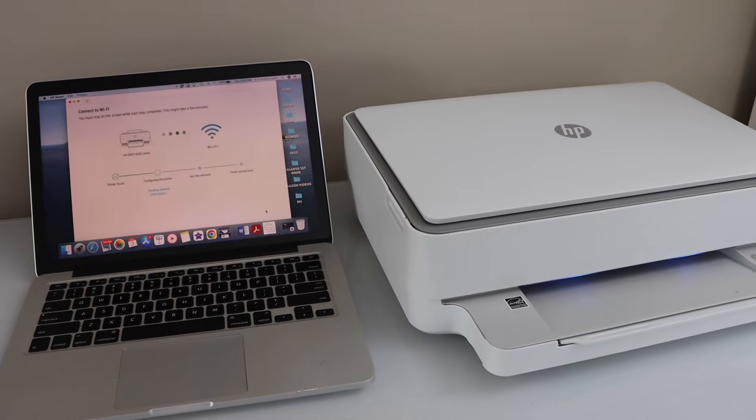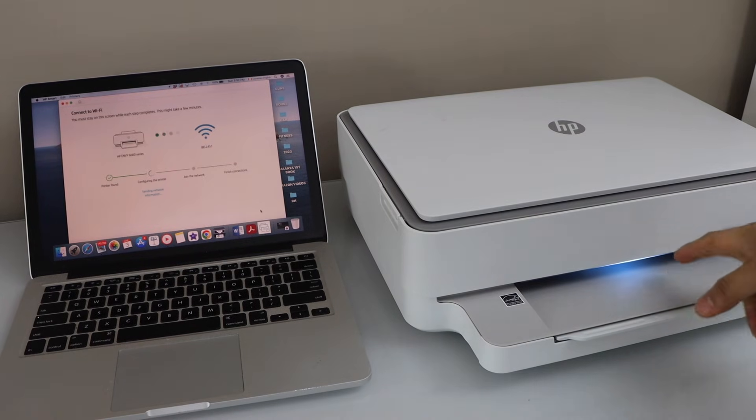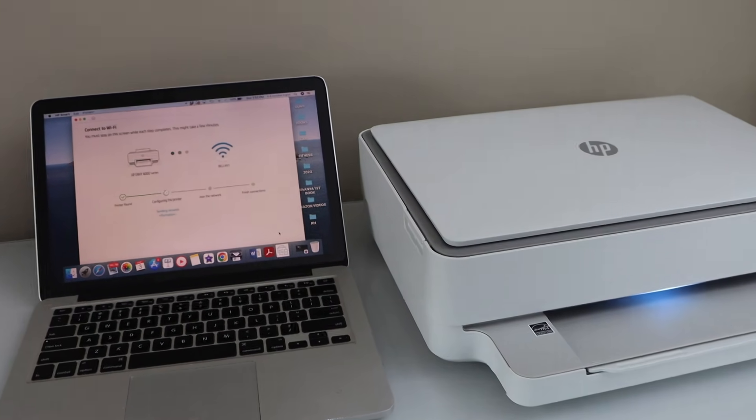While the setup is going on, you will see the light has turned blue, which means your printer is connecting to the Wi-Fi network. Once this light becomes stable, you will hear a sound indicating the connection is successful.